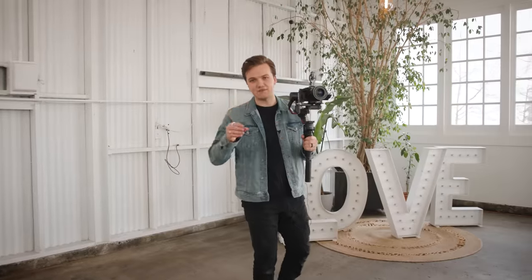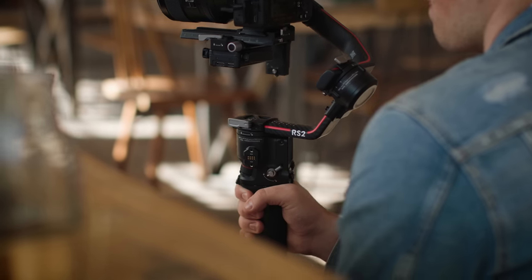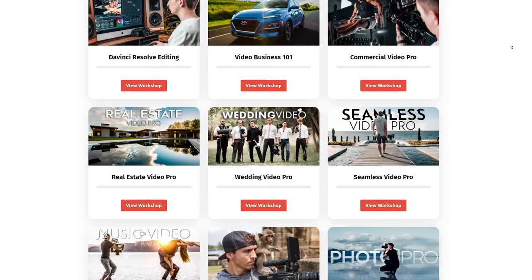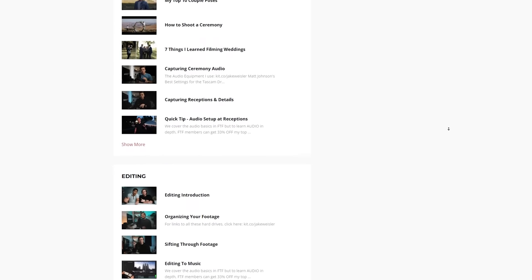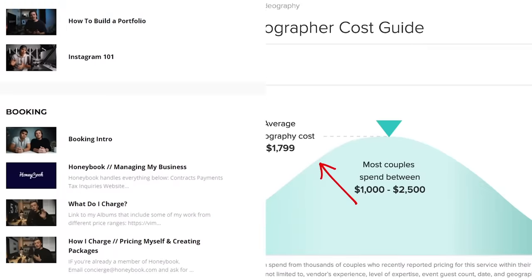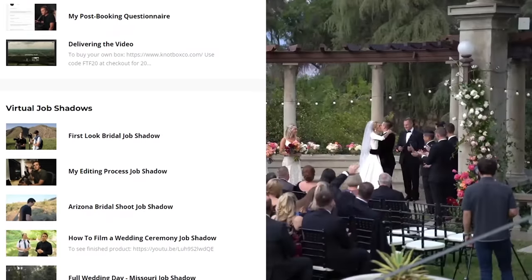That is it for these seven detail shots that every wedding video needs. Huge thanks to DJI for sponsoring today's video. We are just scratching the surface of what we teach inside Full-Time Filmmaker, where we cover camera basics in every genre and have an entire section dedicated to wedding filmmaking — how to pose couples, how to shoot ceremonies, how to book clients, how to negotiate and price yourself. We also include in-depth tutorials on how I color grade my films and multiple full-length job shadows where you can see how I shoot a wedding from start to finish.